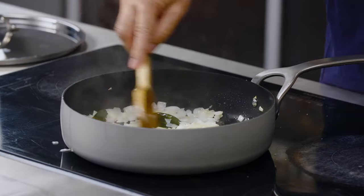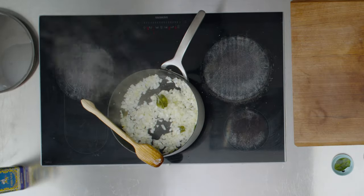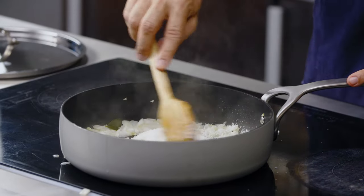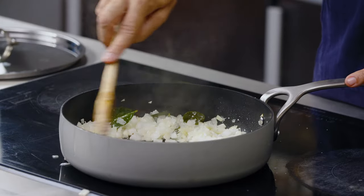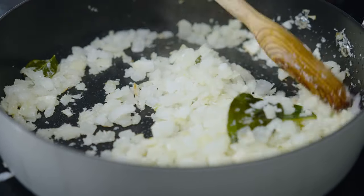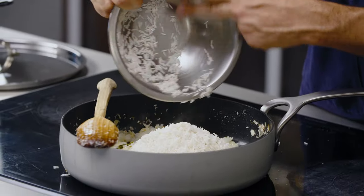You want the onions to go really nice and translucent — they're getting sweeter and sweeter as you cook them. I'm going to add some desiccated coconut and cook that. Coconut can burn really easily so you want to keep your eye on it; one or two minutes and it's going to start getting color. I can see the coconut is going a bit brown, which is where it wants to go.